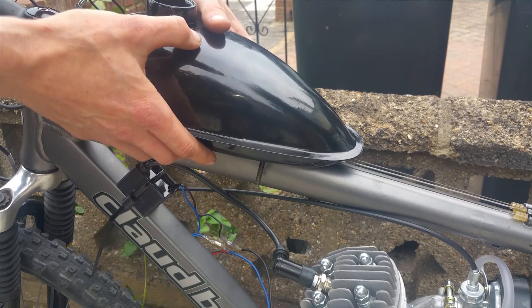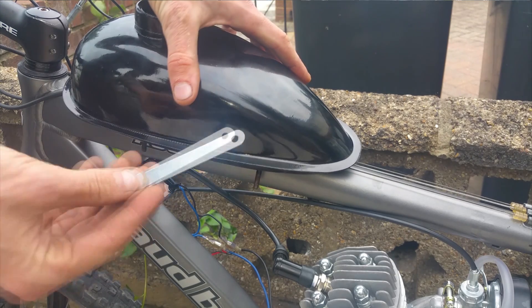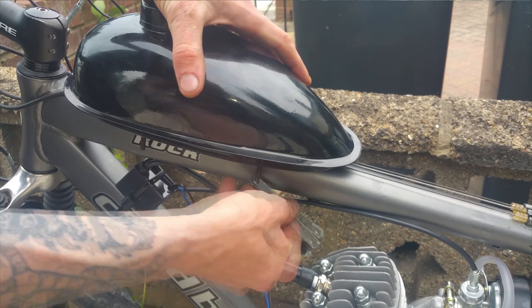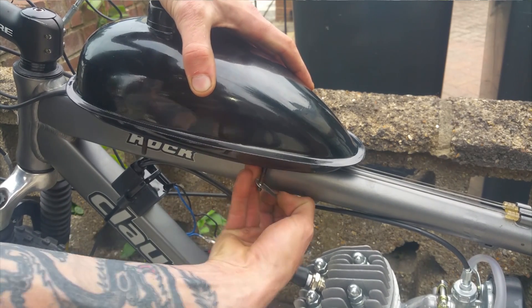To install the petrol tank or gas tank is pretty straightforward. First start by lining up and then dry fitting the tank. Then, using one of the mounting brackets, I have decided to bend it into place and then tighten it up using an 8mm spanner.